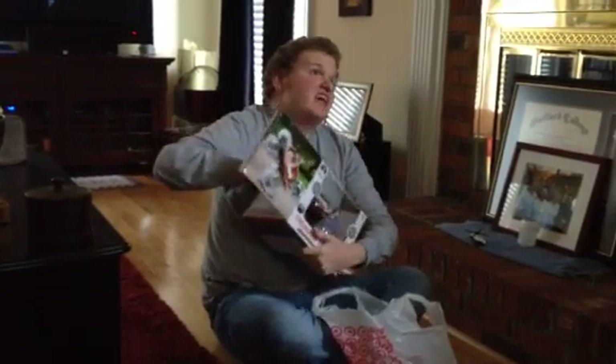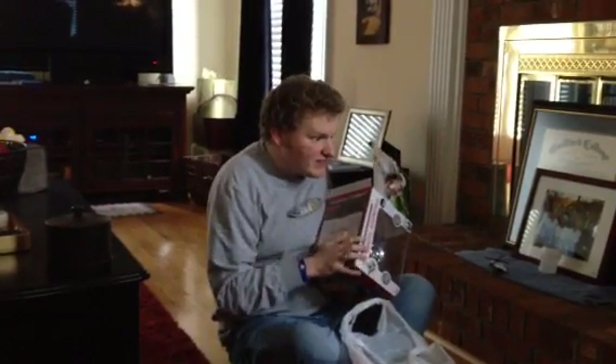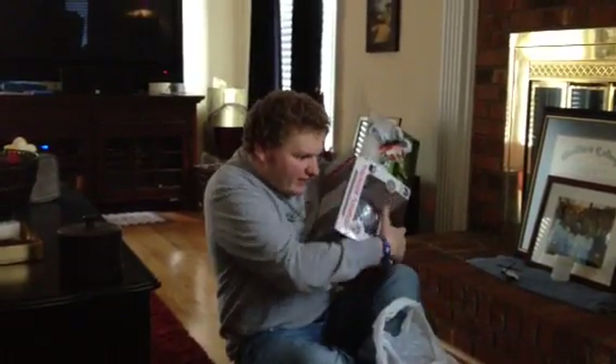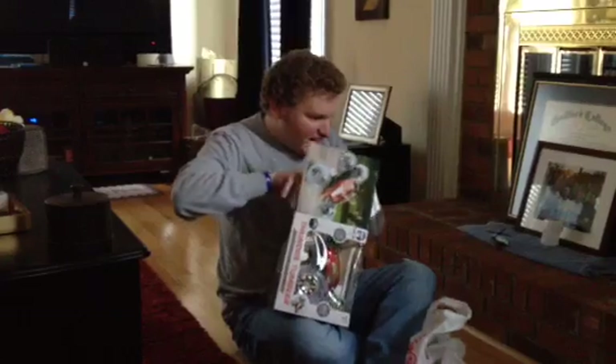It's protected in Styrofoam. That may be a good sign, because a lot of these vehicles are not, and sometimes they're broken even before they get out of the package all the way. And this might mean that it wasn't made in China like other remote control cars of this type.